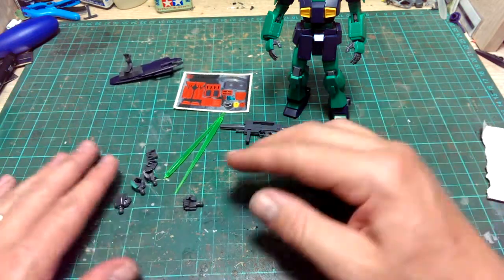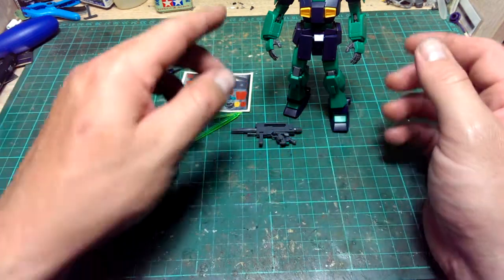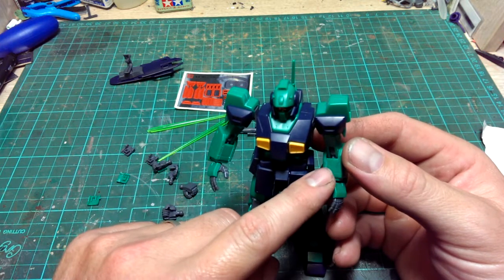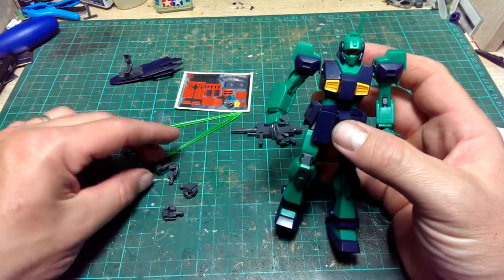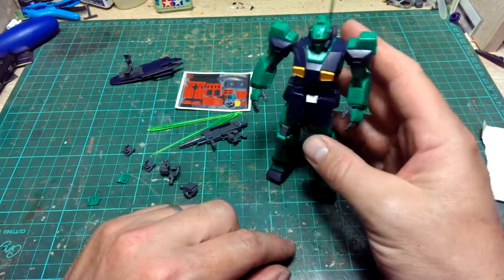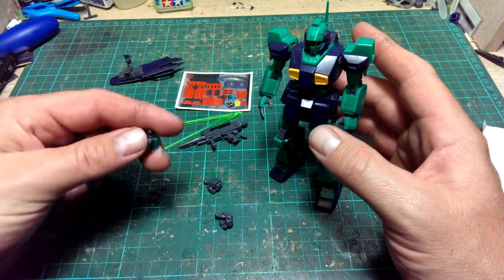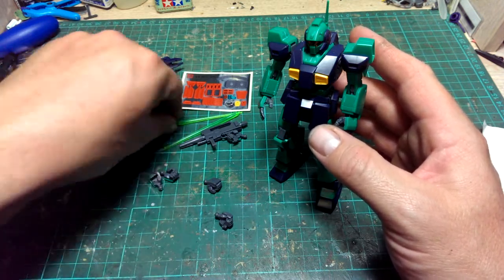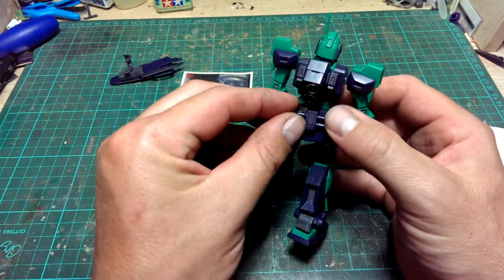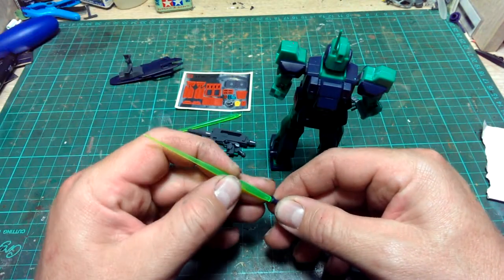What's left over is a few different types of hands plus the beam sabers. Something I do like about the hands is you get both open hand versions — usually you only get the left open hand and the right is a fist or trigger hand, but this actually has two open hands, which is pretty cool. There are also a couple of fists and beam saber hands, plus the beam sabers themselves, which are hidden at the back and can be easily slid out and attached.